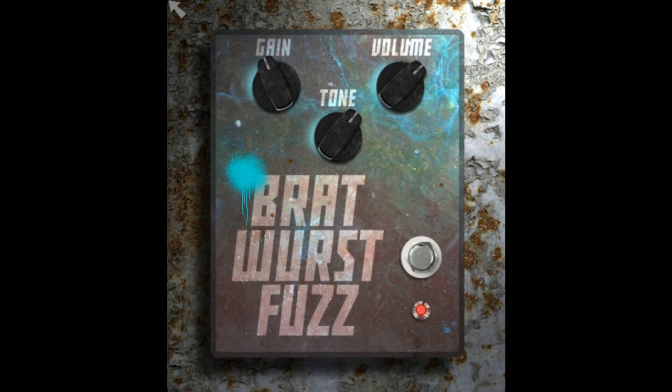Please click the like button if you found this helpful, and if you'd like to stay informed on the latest in music gear releases and limited time discount offers, please subscribe. Thanks for joining us.